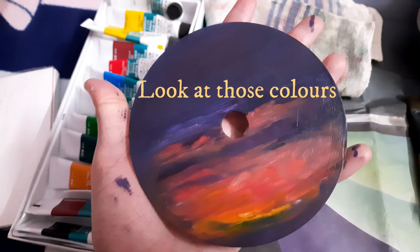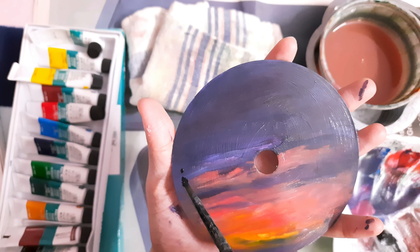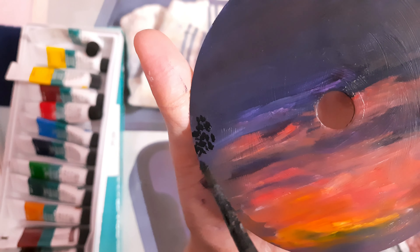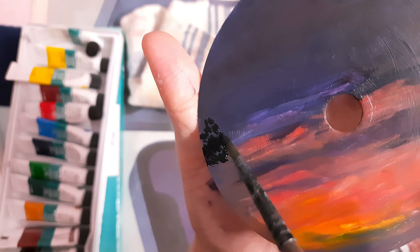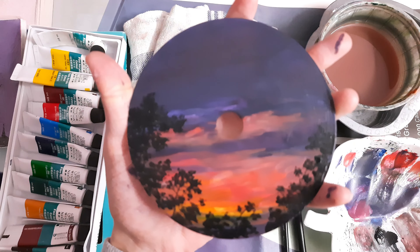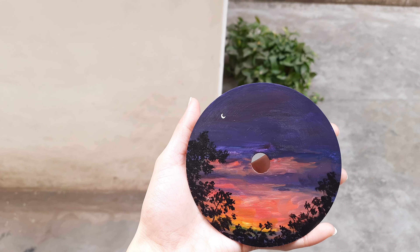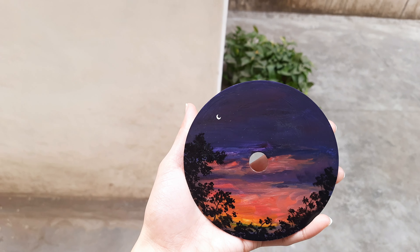On this one, I decided to paint a sunset because they are my favorite. I can't believe it's been a year since I uploaded my first video. Though I have not made many videos, whatever I have uploaded so far on this channel, I'm really proud of it.